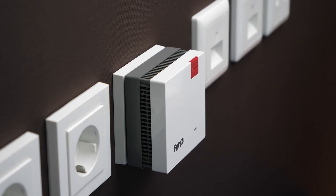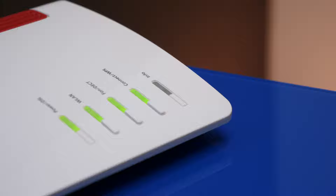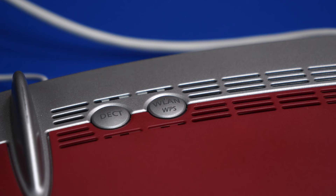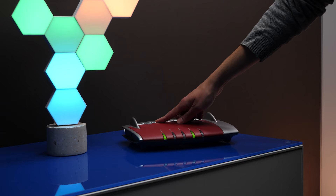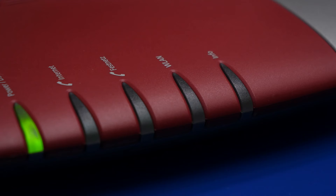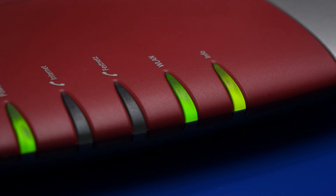With just one press of the connect button — once on the Fritz repeater and once on the Fritz box — the repeater is connected to the network. If your Fritz box has a WLAN WPS or WLAN button instead of the connect button, press it for about 6 seconds until the LED starts to flash.